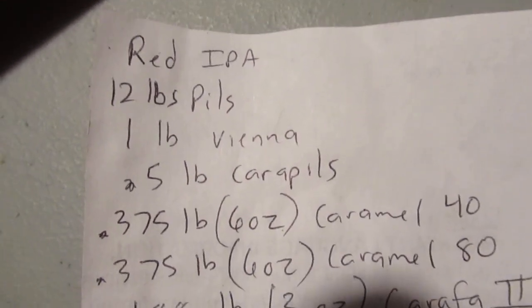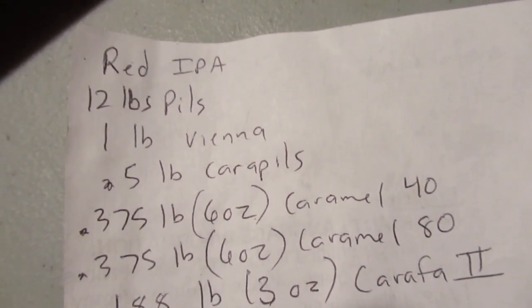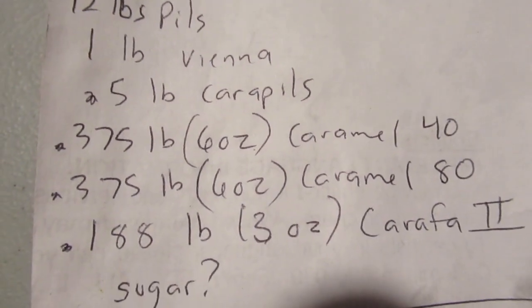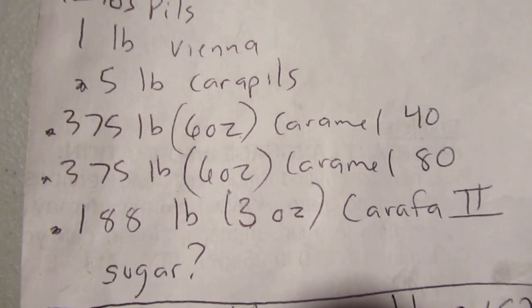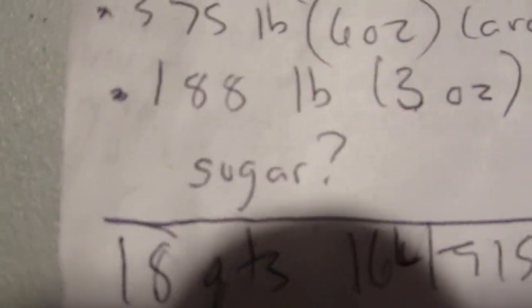I just showed a picture of the recipe on that webpage. What I'm doing is 12 pounds of pils. The recipe does say pale, but I have a sack of North Star pils, which is a little sweeter than maybe some pils, so I'm going to go with that. One pound of Vienna, half pound cara pils, and then these other smaller amounts: Caramel 40, Caramel 80, or Crystal, whatever you can get. And then just three ounces of Carafa 2. I did do two cups, which is about a pound of sugar.